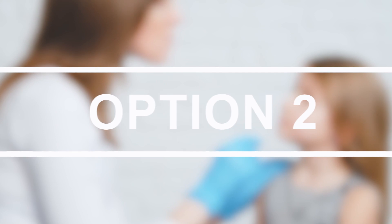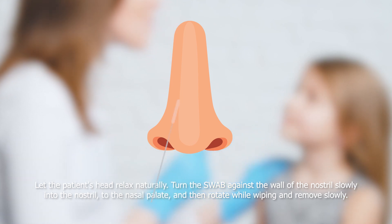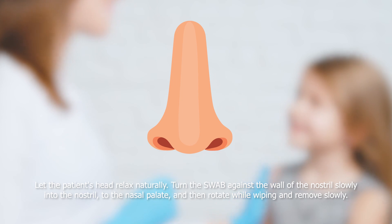Option 2. Let the patient's head relax naturally. Turn the swab against the wall of the nostril and slowly insert into the nostril to the nasal palate, then rotate while wiping and remove slowly.